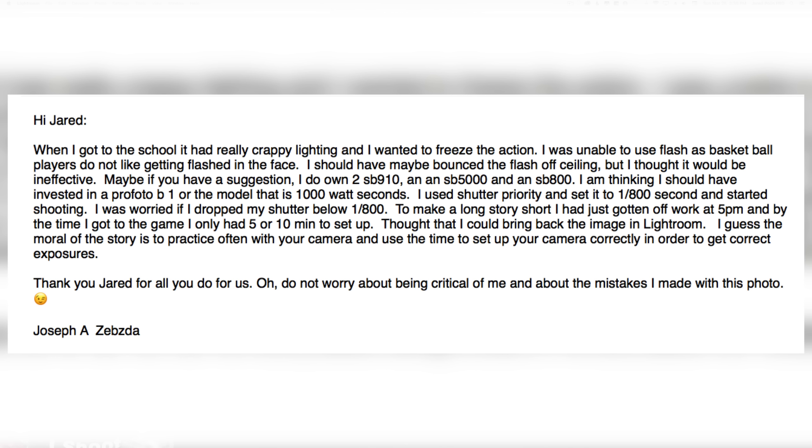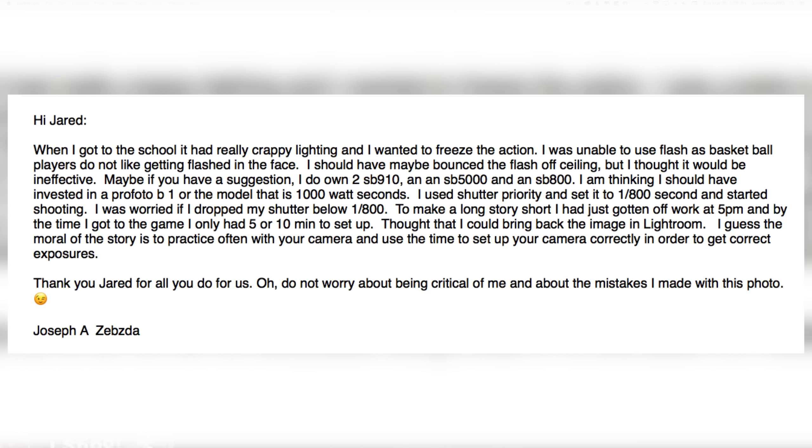He used shutter priority — which is a mistake in my opinion — and set it to 1/800th of a second and started shooting. The mentality behind that is correct: you think you're going to freeze the motion, set it to 2000 ISO, and let the camera do the rest. The problem is if you look at the back of the screen while shooting, it's way too dark. An AP photographer named Rusty Kennedy once told me: 'Why are you on aperture priority? The light isn't changing — just set your exposure and stick with it.'